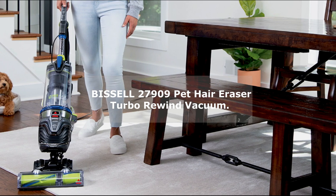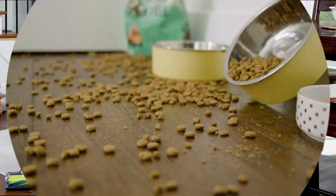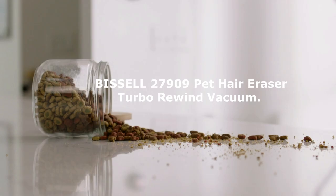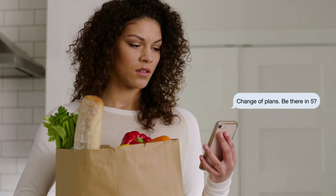With its powerful performance, convenient features, and specialized pet tools, the Bissell Pet Hair Eraser Turbo Rewind Vacuum is designed to make your cleaning routine a breeze. Let's start by exploring the impressive features of this vacuum.